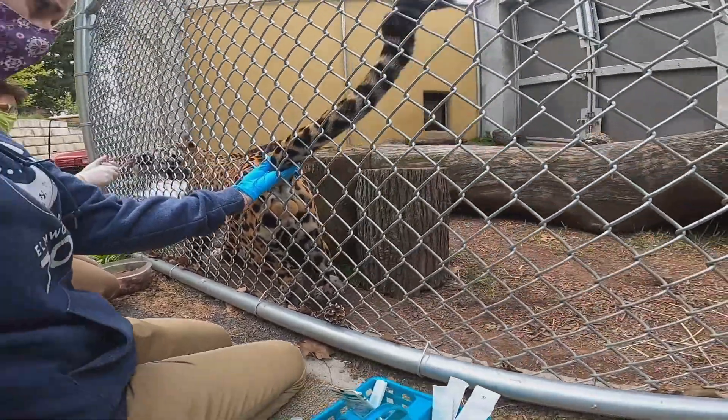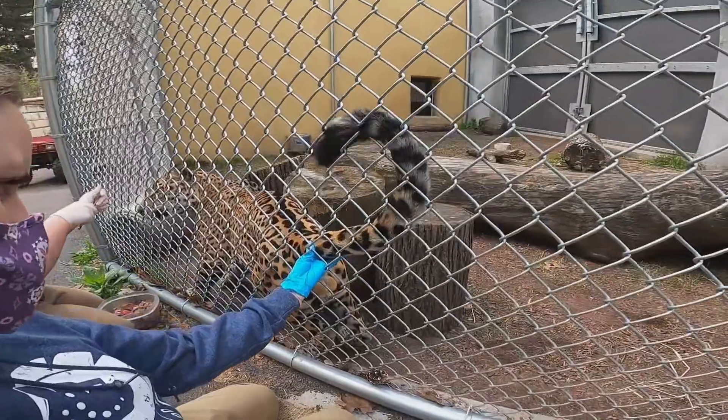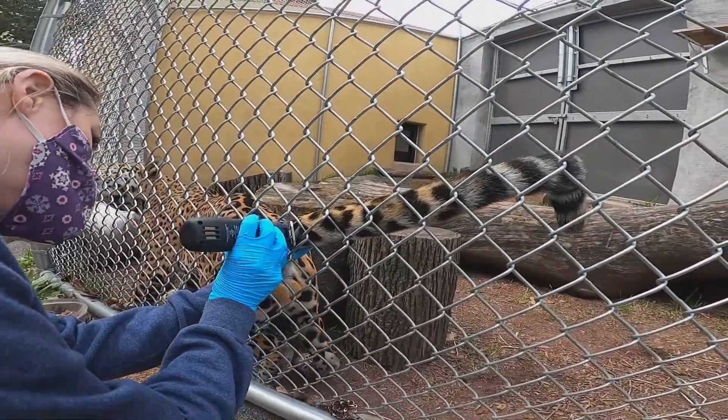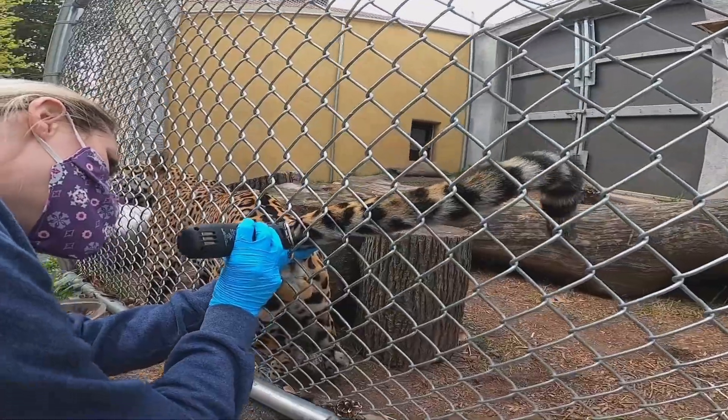You will now see Courtney use a pair of electronic clippers in order to shave a small area of fur from the side of Zian's tail.